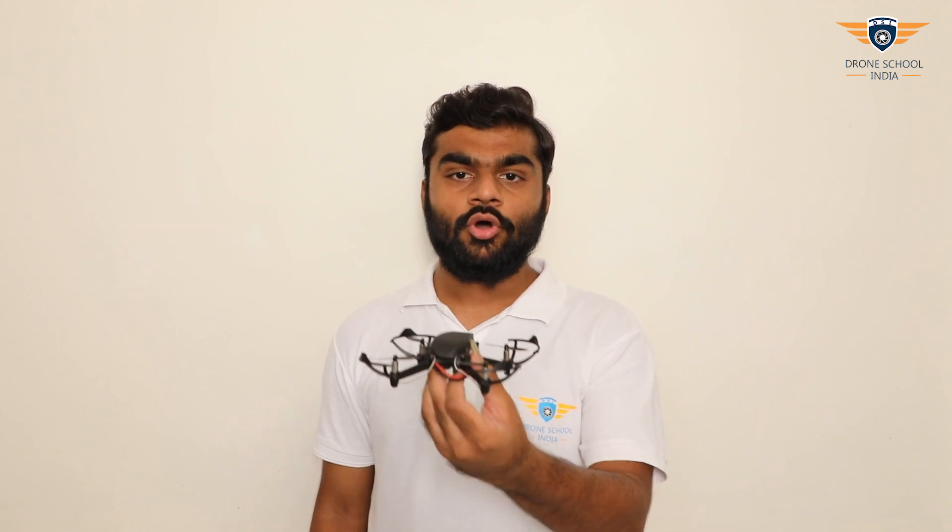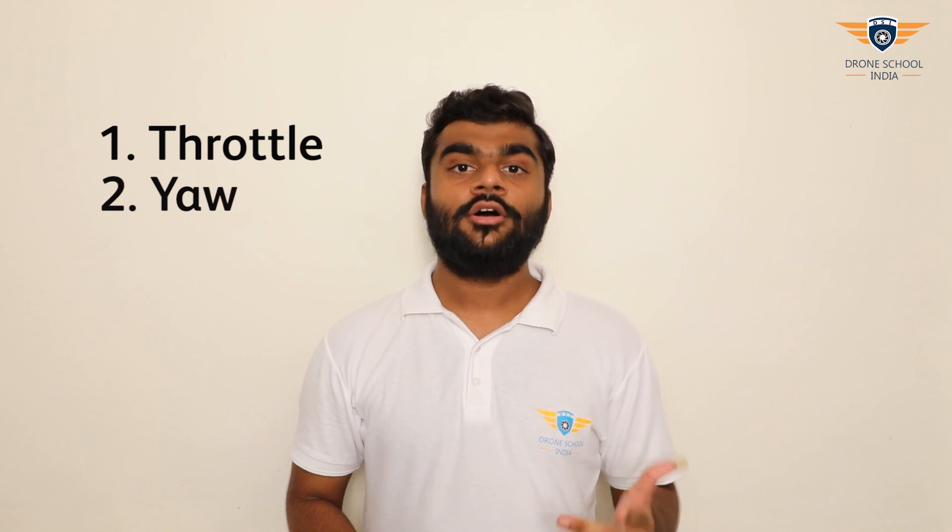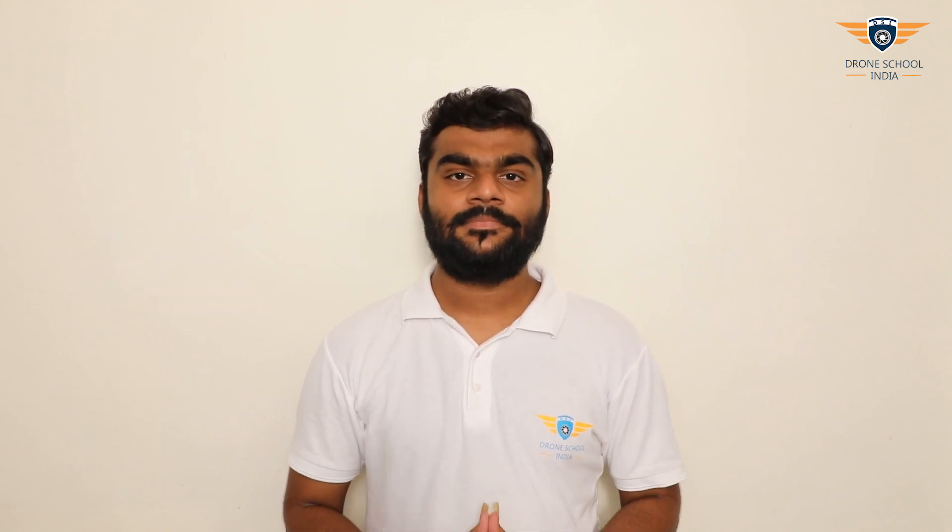The third one is roll. Roll commands the drone to go left and right with respect to its heading direction. The last one is pitch. Pitch commands the drone to go forward and backward. Let's quickly revise all 4 commands: throttle, yaw, roll, and pitch.